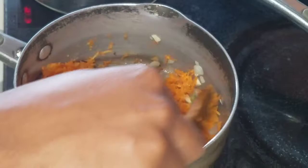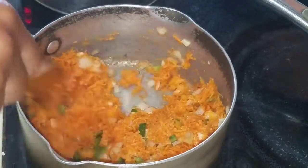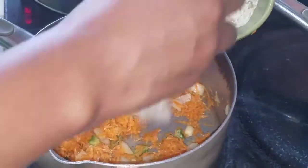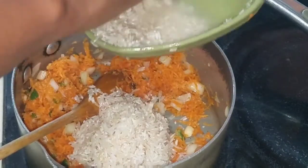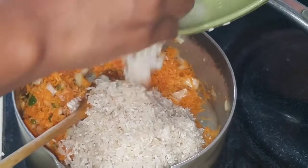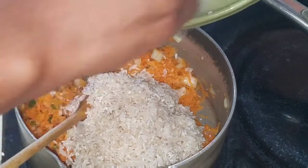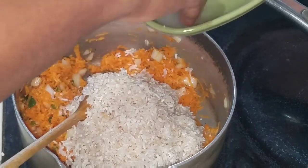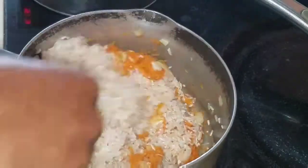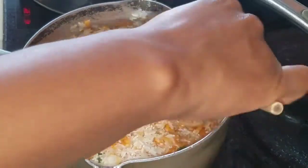I'm going to go ahead and combine both the carrot and the seasoning together with the butter. Then I'm going to add my washed rice — this is basically one cup of rice that I'm using. Also, guys, if you want to use coconut milk to cook your carrot rice, you can go ahead and add coconut milk. Once I add the rice, I'm just going to go ahead and combine the rice, the carrot, and the seasoning together, because you want to ensure that the grated carrot is evenly distributed.